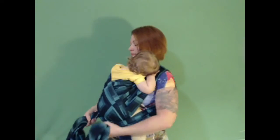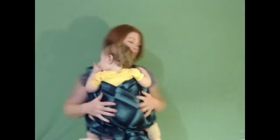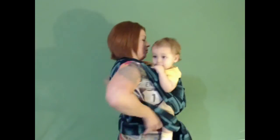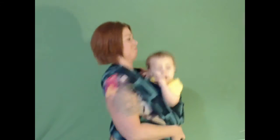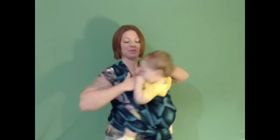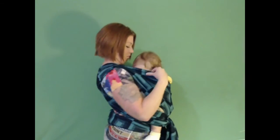This carry is perfect for breastfeeding. I really find this carry comfortable to breastfeed when out in public. To get baby positioned to breastfeed, you just untie the knot, lower the strap that's across your back, wiggle him down until he's at the right position, and now you're able to breastfeed discreetly.